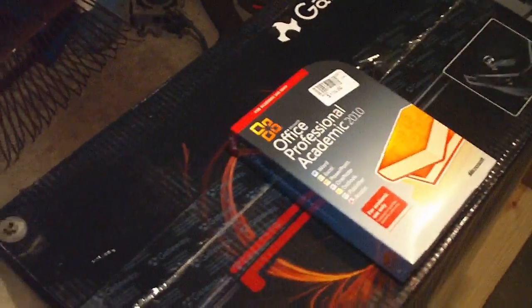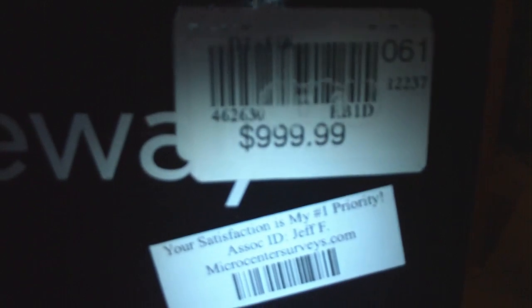And to round it all out, I have a new Gateway computer. It's a gaming system. Didn't pay full price for that, but it is light years better than the one that I am currently using, which will be retired fairly shortly.